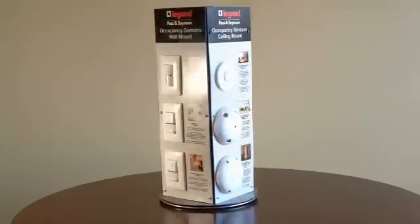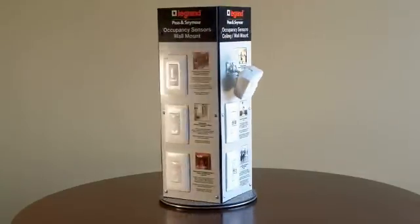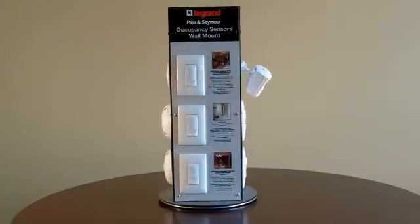We also use ultrasonic, which is similar to a fish finder. It uses sound waves and Doppler technology to detect motion.